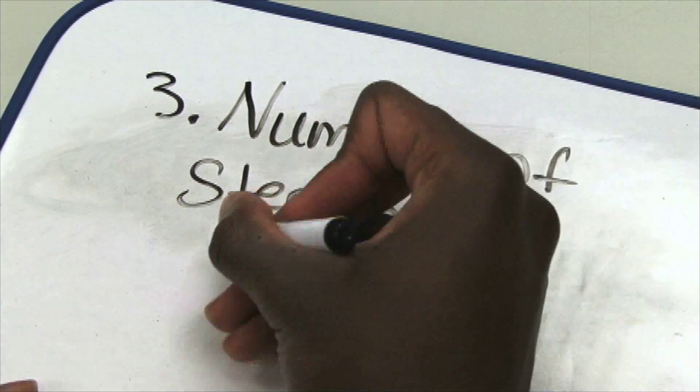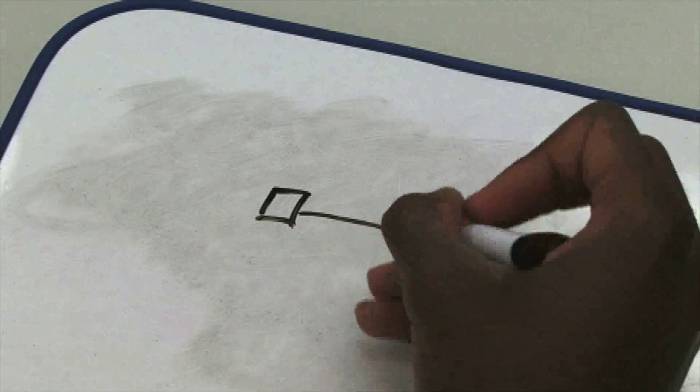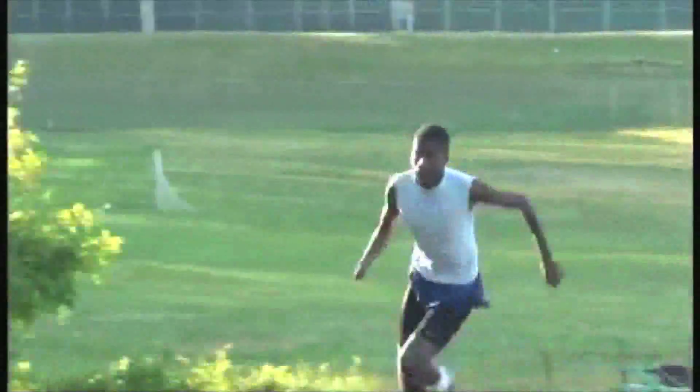Number three: number of steps on the curve. You need to decide how many steps you will take on the curve portion of your approach. It is recommended that you use five steps as your starting point. Do not change this unless advised by your coach. By all mechanics, five steps is ideally what a jumper should be using.